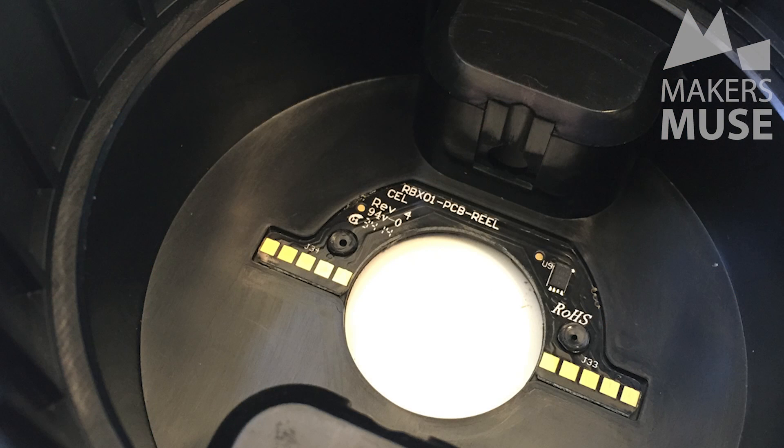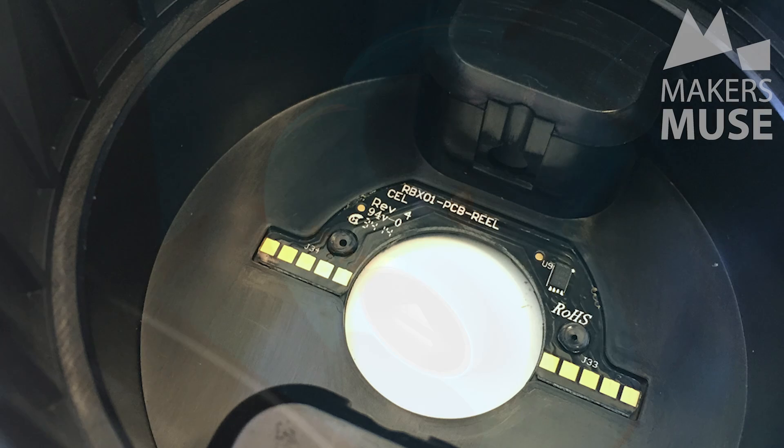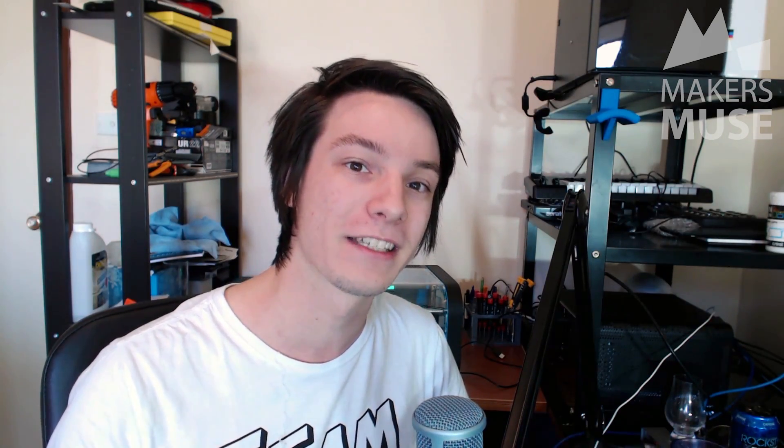The machine also has smart spools which can tell the software what parameters to use and also how much material is left, which is going to hugely improve usability for 3D printing newbies. However, something I really respect Robox for is you're not locked down to their spools — you can use generic ABS, PLA, exotic filaments, whatever you want, and enter the parameters in yourself. There's actually an expert tick box you can turn on in the software to unlock all these features, so it lets the machine be used by people who don't know much about 3D printing as well.